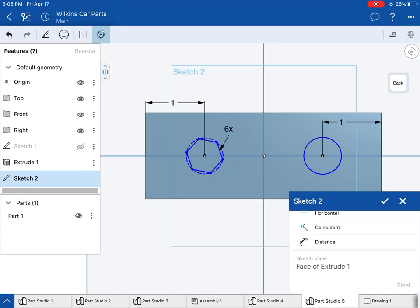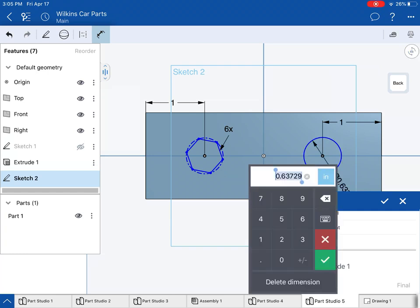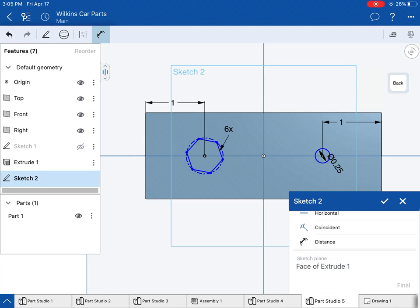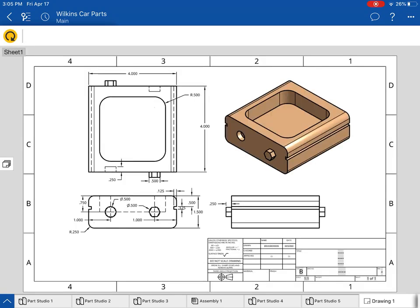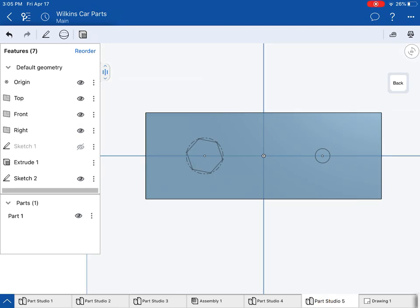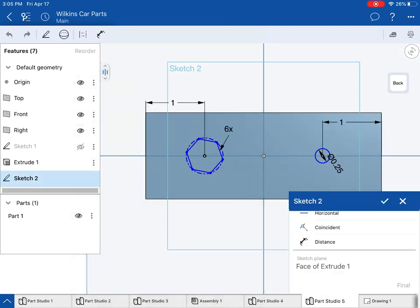There are a few things I can do to make sure this all works out. I'm going to go to dimension — I need these to be 0.5 diameter. I thought it might be 0.25 but it's 0.5. I'll go back, edit the sketch, and redimension by double-tapping: 0.5, check. Then I'll dimension the other shape and that's going to be 0.5 as well — check.